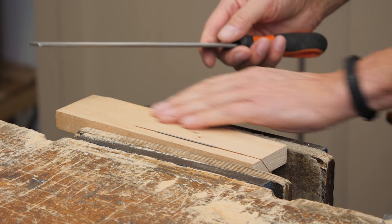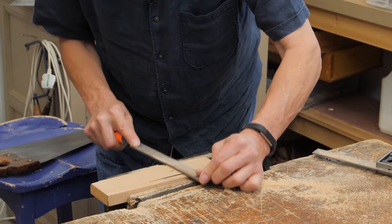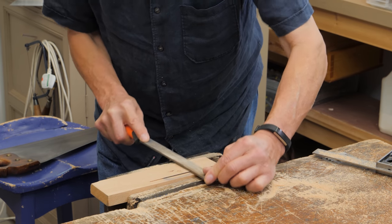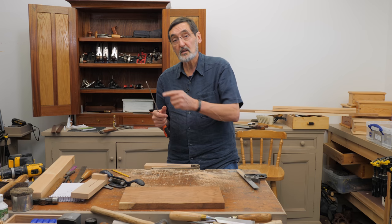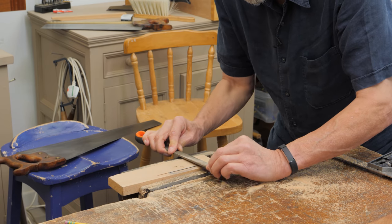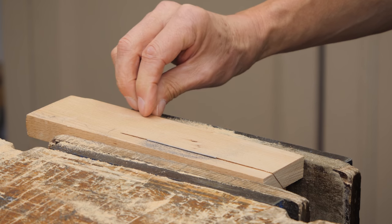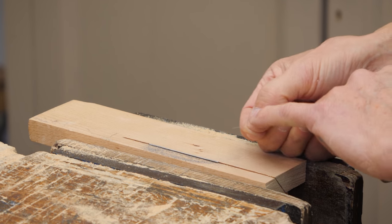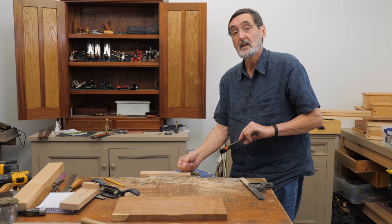We're going to use this as a registration face and just file through from here like this until we've got that bevel where we want it. That was through-filing, but that doesn't give us the smoothness we want — it doesn't give us a continuous spiral on the shaving. So now we draw-file this by pushing the file sideways like this, and that takes off long spirals of steel. You can see this is a long spiral — it's like a continuous shaving, like what we'd get in wood if we canted the plane to one side.